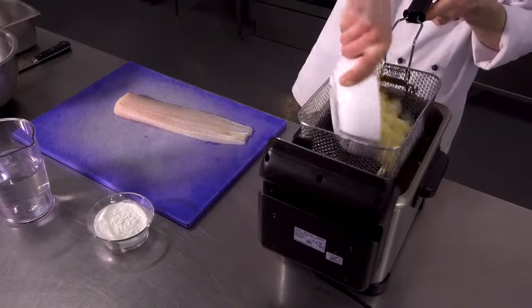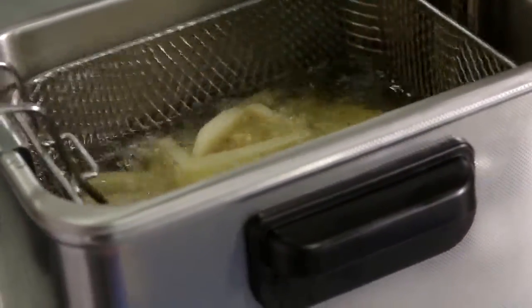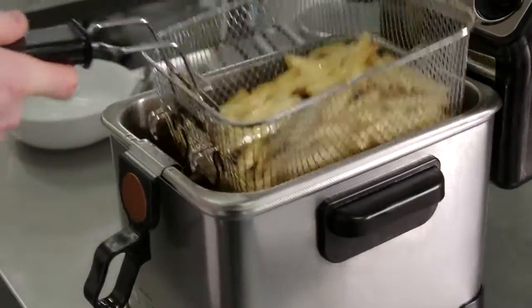Now we're gonna make our chips. They only need about five minutes at 190 degrees. So these are done now. Just gonna add a little bit of salt to season the chips.